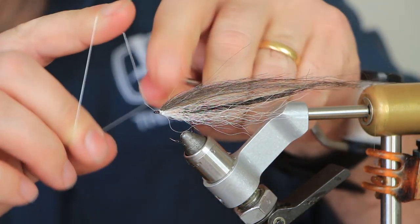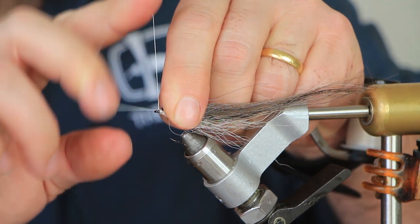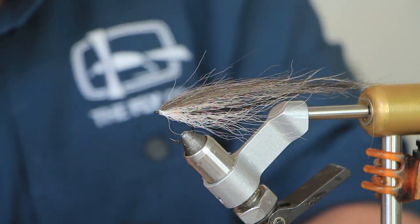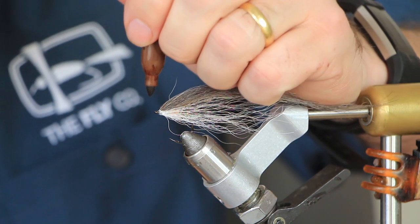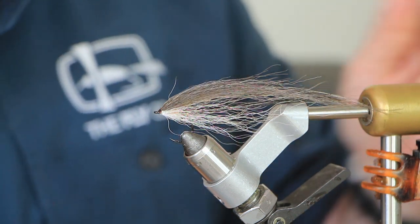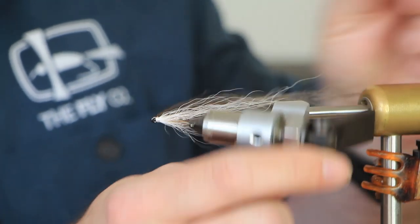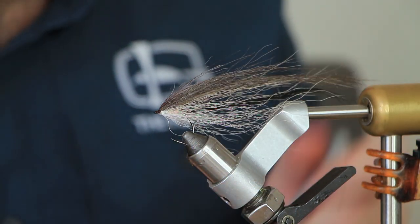Whip finish. Now before we put the eyes on — I mean you could fish it like that — but before we put the eyes on we're going to add some brown on that white just to blend it in a little bit, coming up the fly, just slightly darkening it.